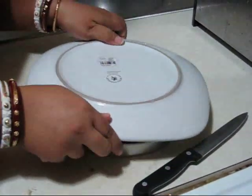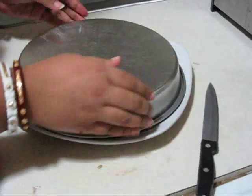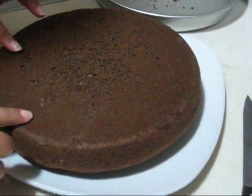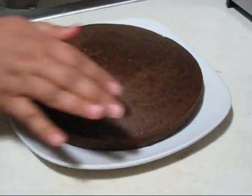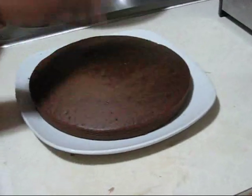Now very carefully flip it out. See — so nice, so soft, so fluffy! I flip it again because you can see it has an oval shape. So this is the front side and I flip it again.